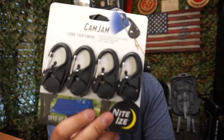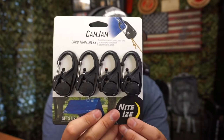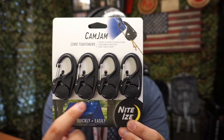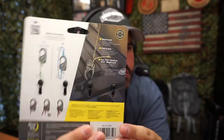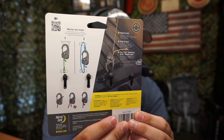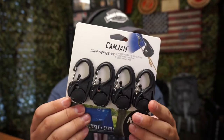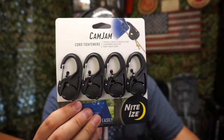We have this Cam Jam over here — this is something new to me. Essentially it's a system that allows you to tie up some cord and things like that. You can see right here how it's set up, so we're going to open it up and test it out on camera. I have some cord right here so we should be able to run it through and see exactly how easy it is and how it works.